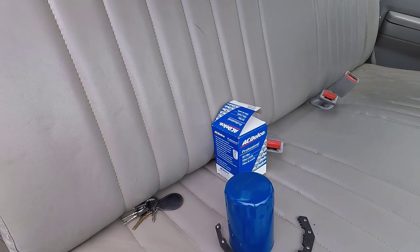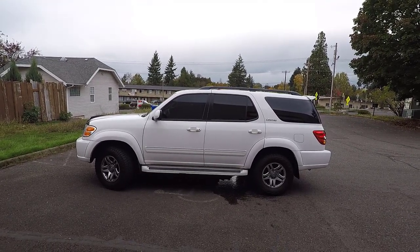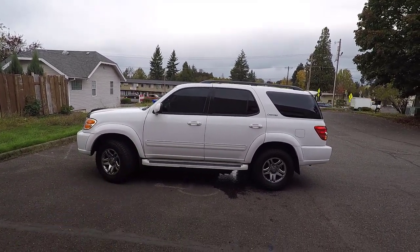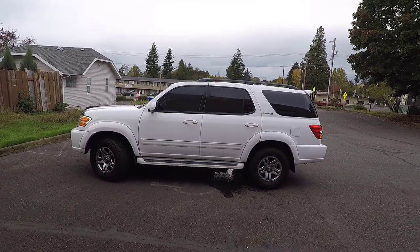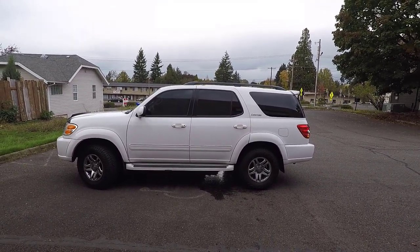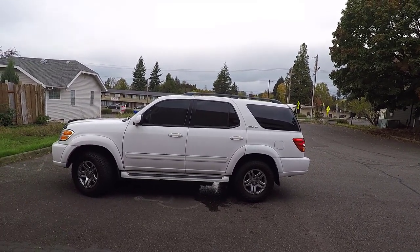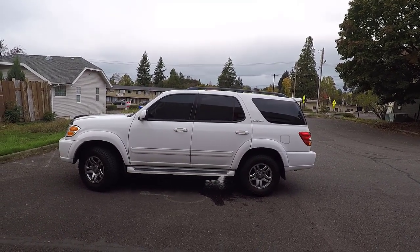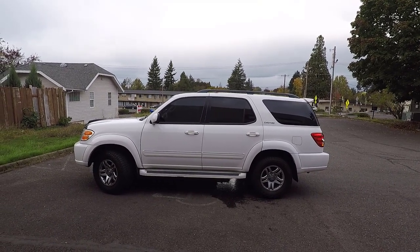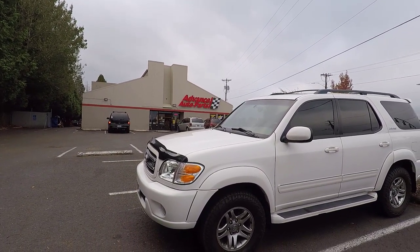We would take the truck, but all the oil is out of it, so we'll take the 2004 Toyota Sequoia that just happens to be laying around. I actually did two videos on this exact Sequoia — a full wash video and a walk-around review. Links are in the description below if you want to check those out, including the review. It's a very nice SUV with 203,000 miles on it, but you'd never know it by the way it drives. Alright guys, we're here at Advanced Auto Parts — let's go get ourselves an oil filter wrench and get back to complete this job.